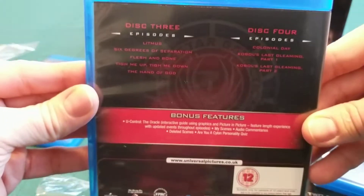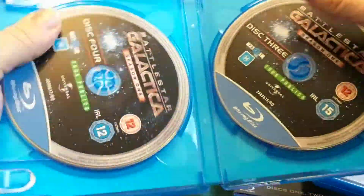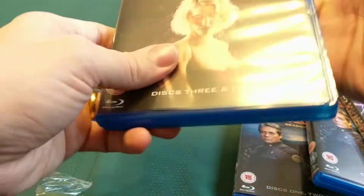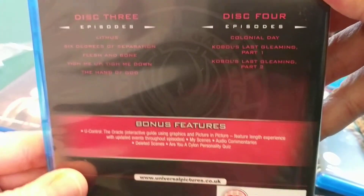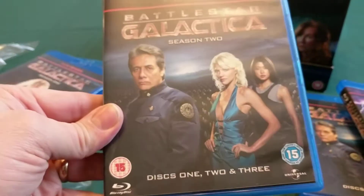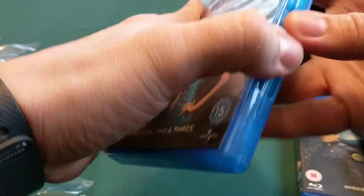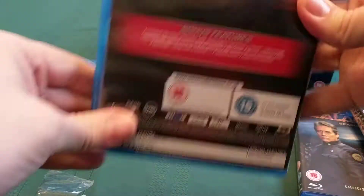Season 1 is on two discs. I'm guessing everything else is more of the same. So we've got discs 1, 2, and 3 for Season 2, with special features as well.